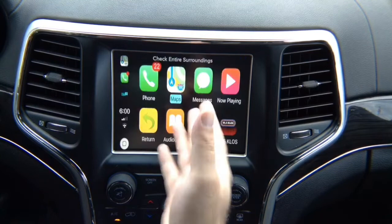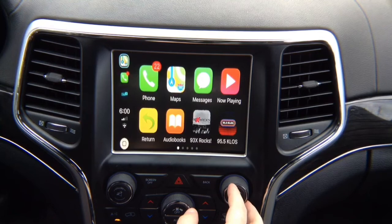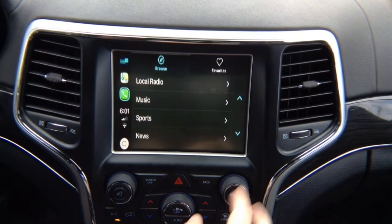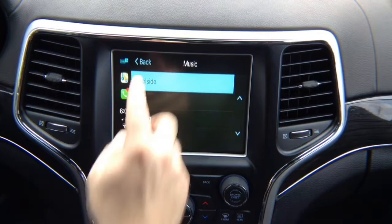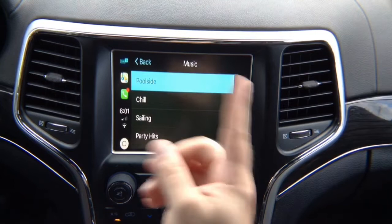When you press and hold the back button, it activates CarPlay and your full screen switches to CarPlay mode. This message disappears. Over here you've got your three recent apps. You can launch Maps, Phone, or the tuning radio. For copyright reasons we can't play audio, but you can select whatever you want — go into Music, press Enter.